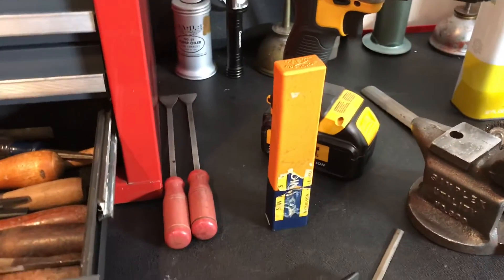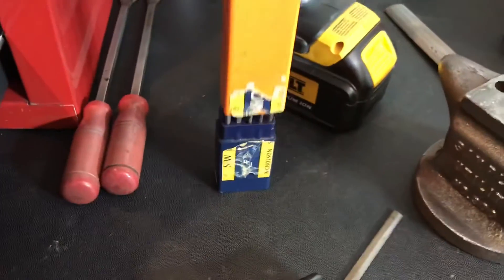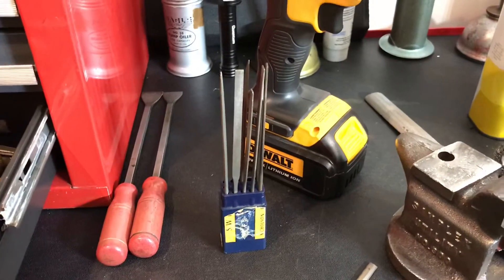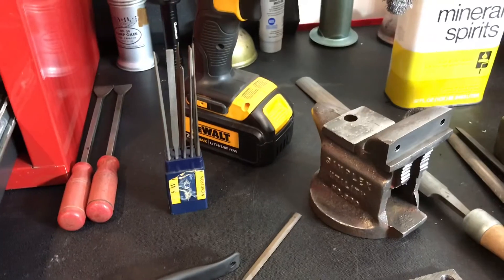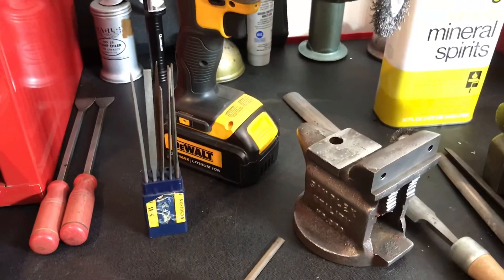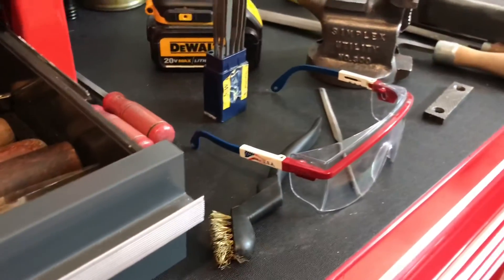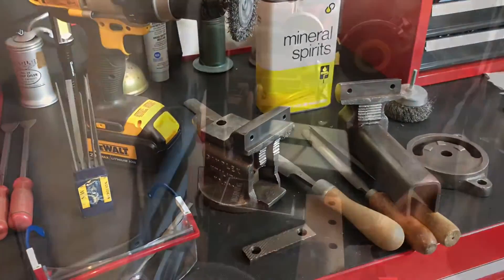This set of Swiss files is one of my favorites — Nicholson, made in the USA. It's a vintage set I picked up at a garage sale for two dollars. The lady would probably have given it to me for free; they were her dad's and she just wanted to make sure somebody had them who was going to use them as much as he did. As well as these safety glasses I'm wearing — these are his as well. Made in the USA, red, white, and blue safety glasses. Let's see how the filing and sanding goes.